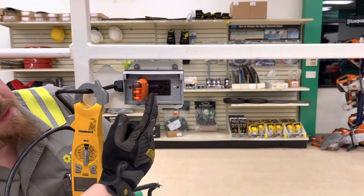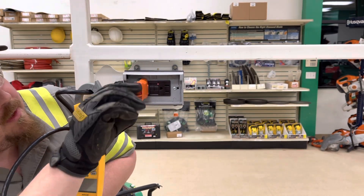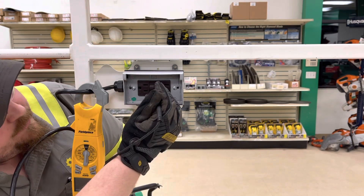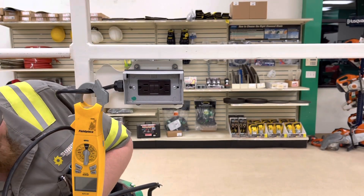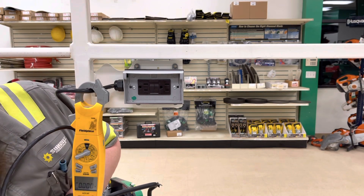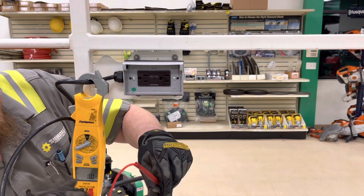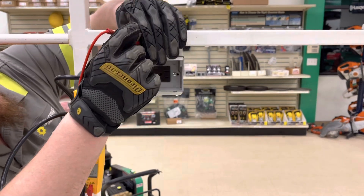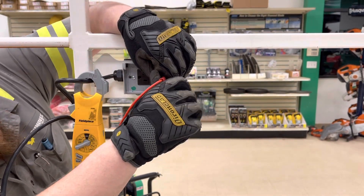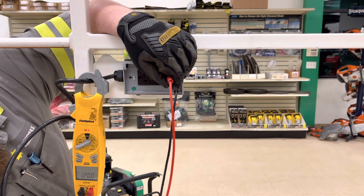We'll press the black button located here, and it did trip. So we'll reset that again. And the last thing you want to do is set the meter to voltage AC and test the outlet to make sure you have 120 volts coming to it. Take the leads and set them in there — we're getting 120 volts.